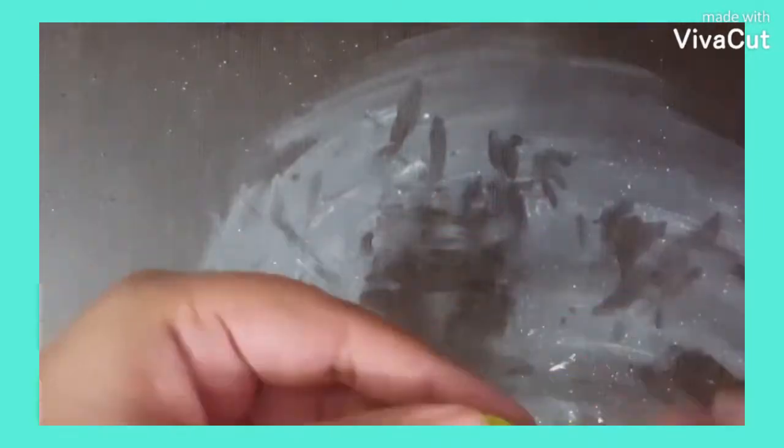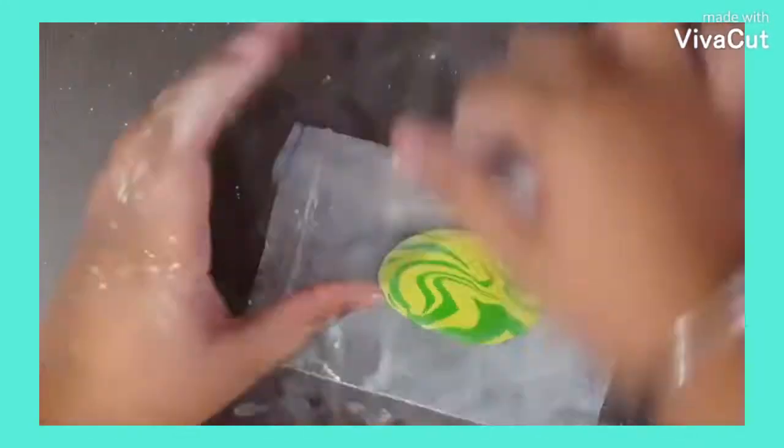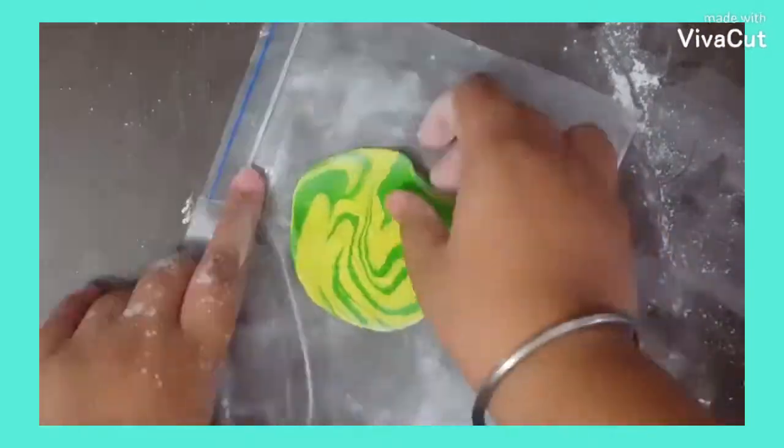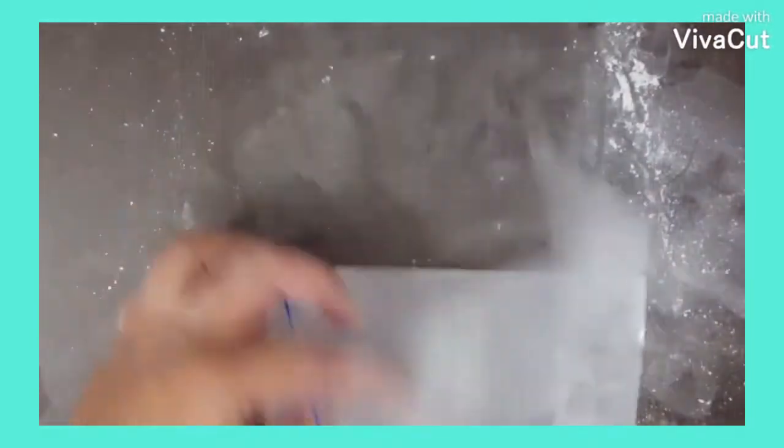Roll it twice and then make a ball shape. Take a plastic sheet or parchment paper and put some powder. Then keep the ball on it, put another sheet of plastic or parchment paper, and roll it out. Make sure that it is not too thin or thick.